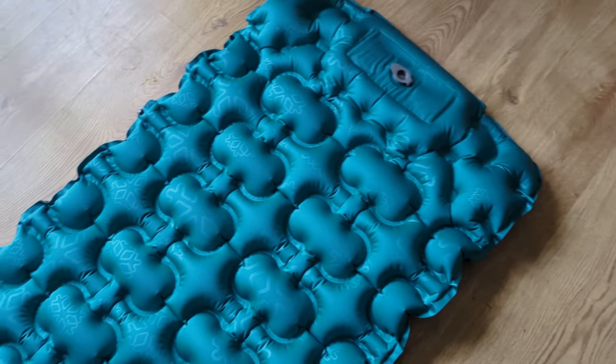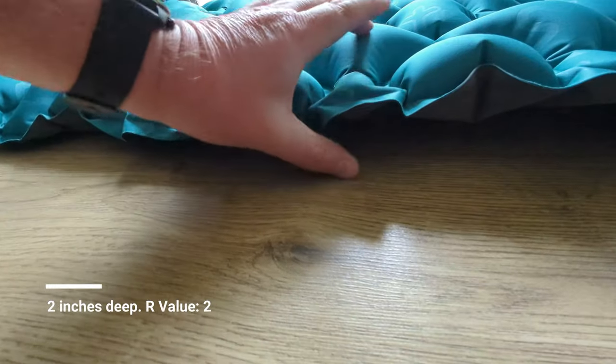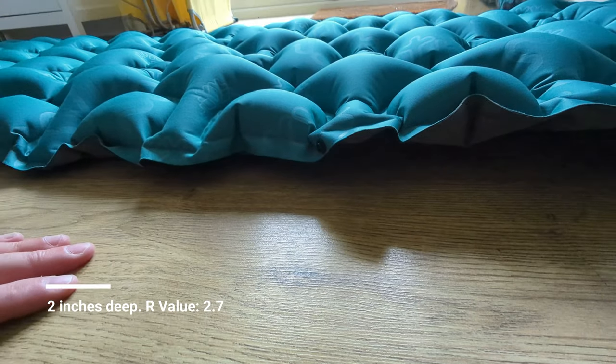I'd say that's pretty much inflated now. My feet are at the bottom — I'm five foot eight. How does that look? I don't know what that is, maybe about three inches deep or something.